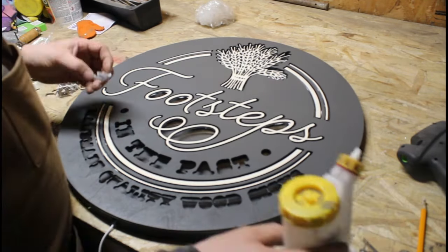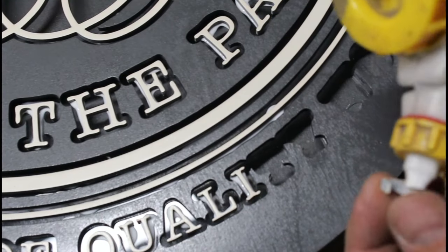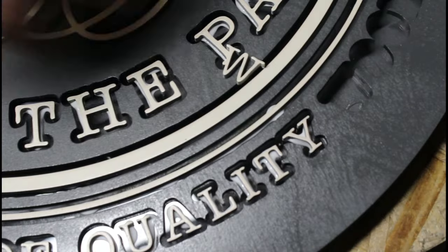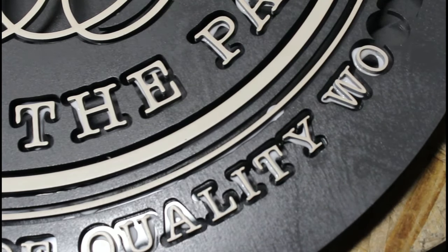You get a nice strong sign. I could probably do this with anybody's logo — if anybody watching is interested, you could put it in the comment box below and I'll give you my contact information, or you can find us at www.footstepsinthepast.com.